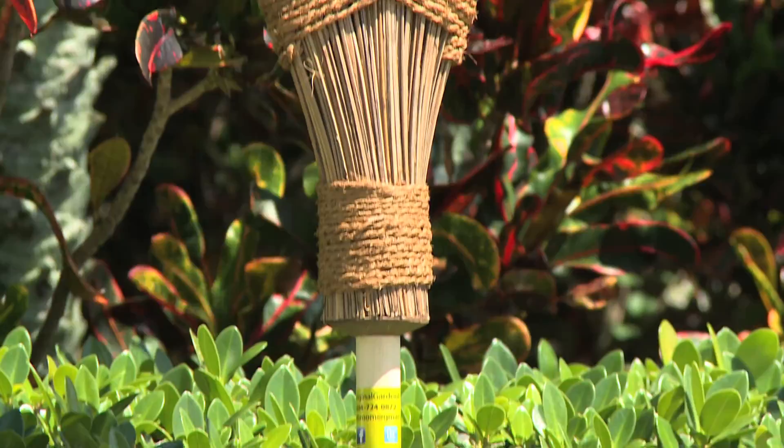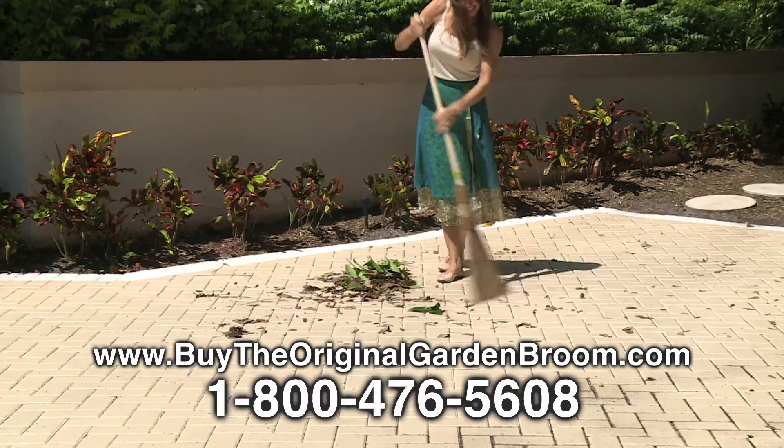Made using recycled materials from the coconut tree, the original garden broom easily gets rid of dirt, debris, leaves, even light snow.